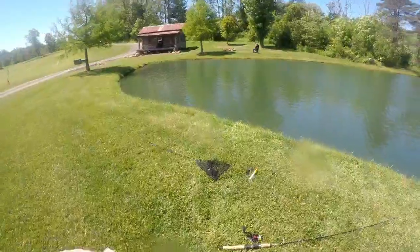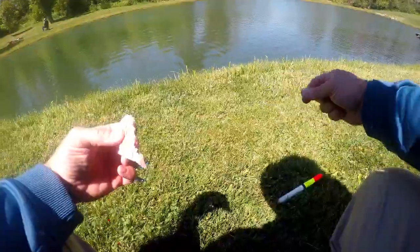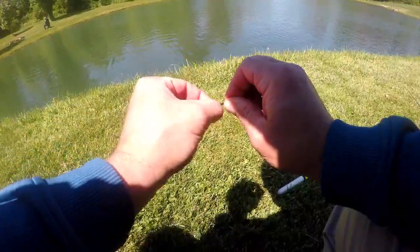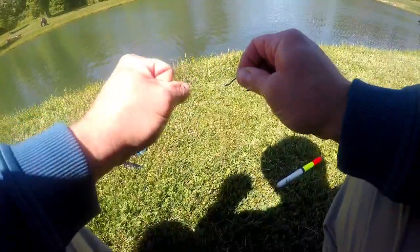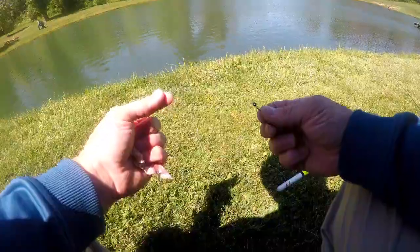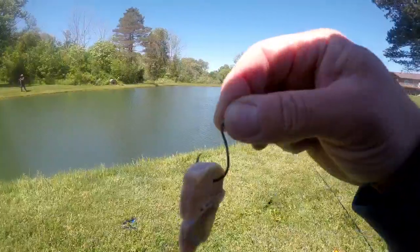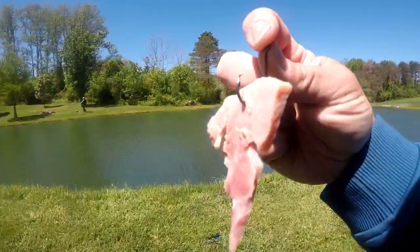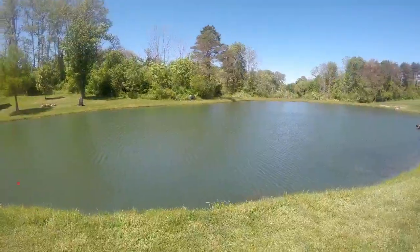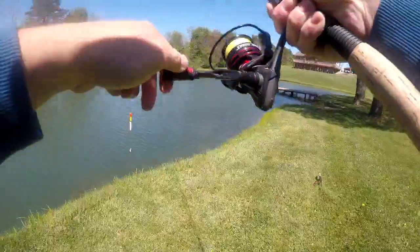I never even showed you the rig I was working with — got the weighted bobber with a bobber stop on 30-pound braid, one of my heavier rods with 20-pound fluorocarbon and a number three circle hook. Actually, it broke so I had to re-rig it. Got tied back on. Running it through there — just a little chunk of ham floating at about four and a half feet. Giving it the old yeet.